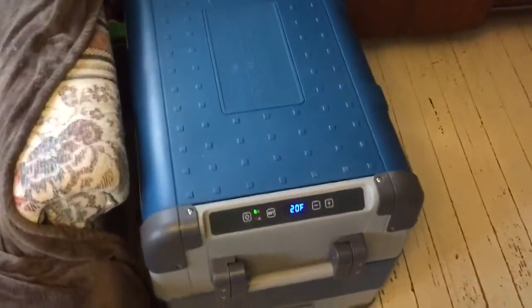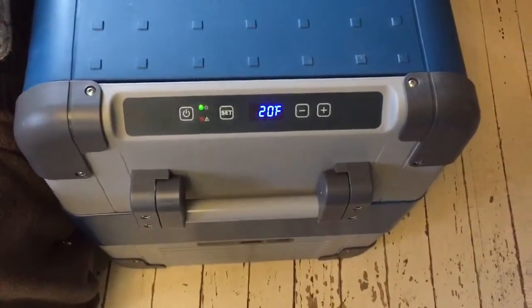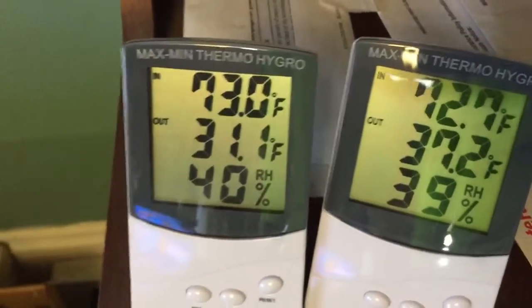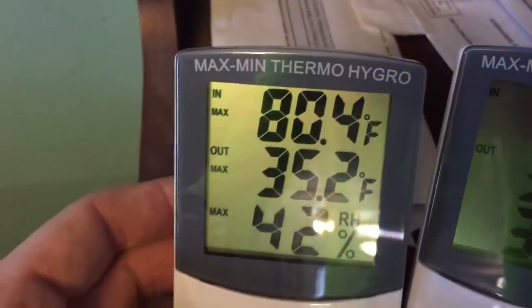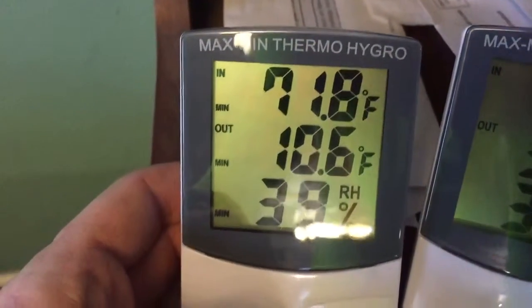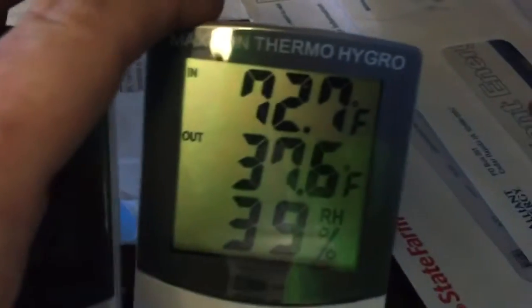Quick update: according to the freezer display it says 21 degrees inside, but the outdoor probe says it's 31 degrees on the freezer side and 37 degrees on the cooler or warmer side. It got all the way up to 35.2 degrees and the lowest it's been was 10 degrees when I first opened it up and started the unit.